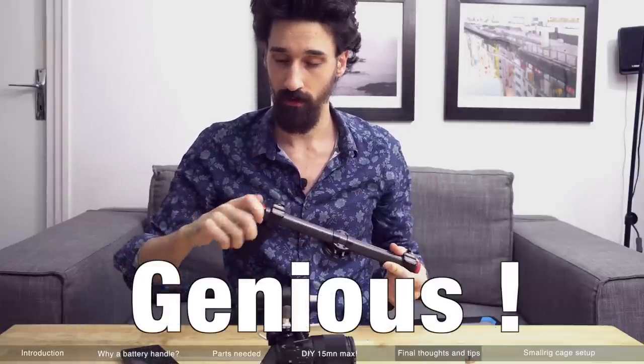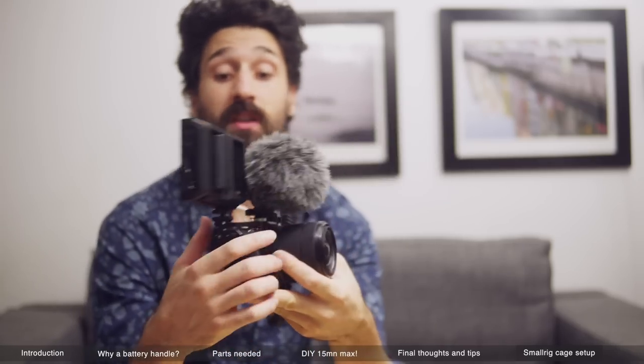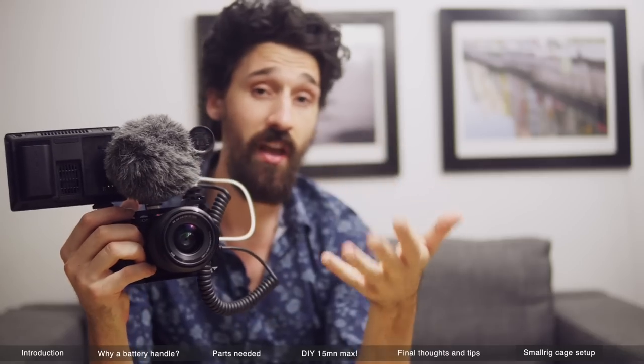I got inspired by the handle that Zhiyun makes for their gimbals — they have the batteries hidden inside the handles and it's such a smart idea. All that space that is not being used is now storing the batteries, and with that I came up with this. I can still put a mic here and a monitor on the right and have everything hooked up perfectly with the SmallRig cage that I have. I think it's a very handy dandy thing to have.